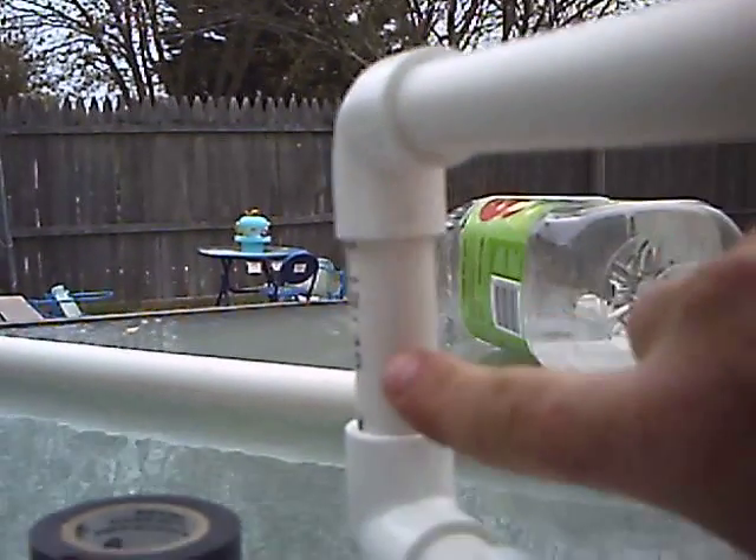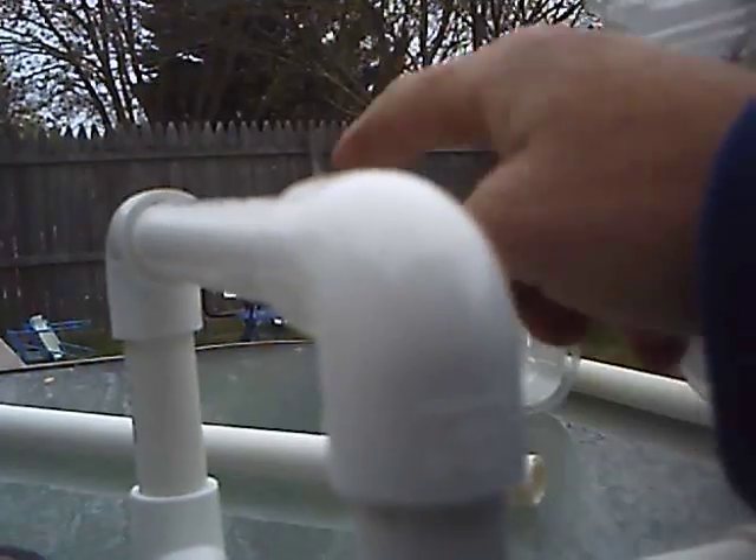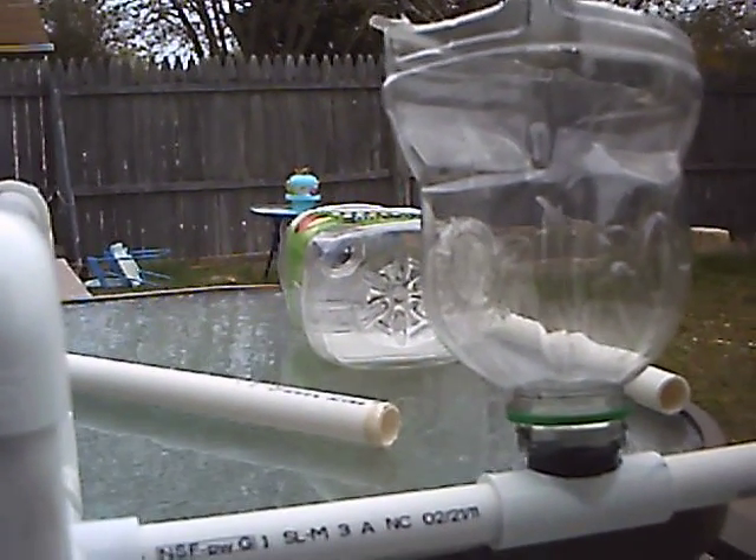Back here is pretty important because this is going to adjust the height of the water inside. Once it gets to the height of the overflow, it'll run over. The object here is to run this a couple of times a day — four or five times, 15 minutes a piece.